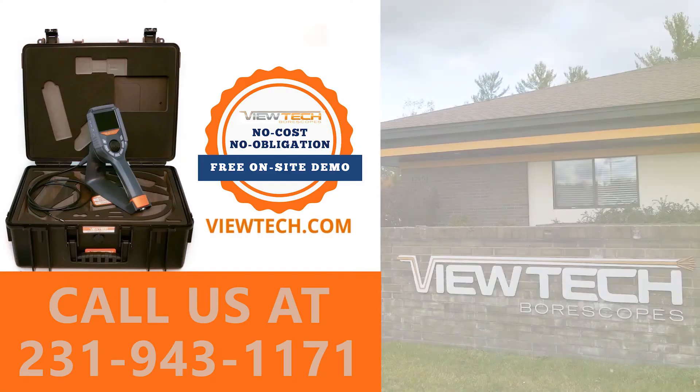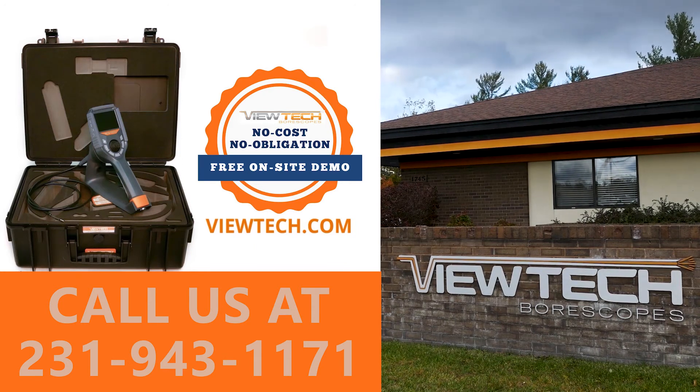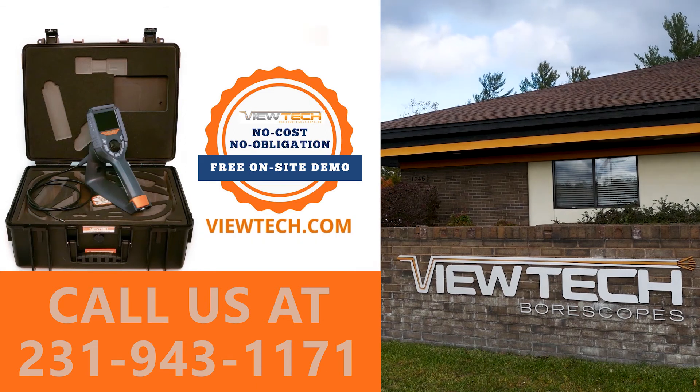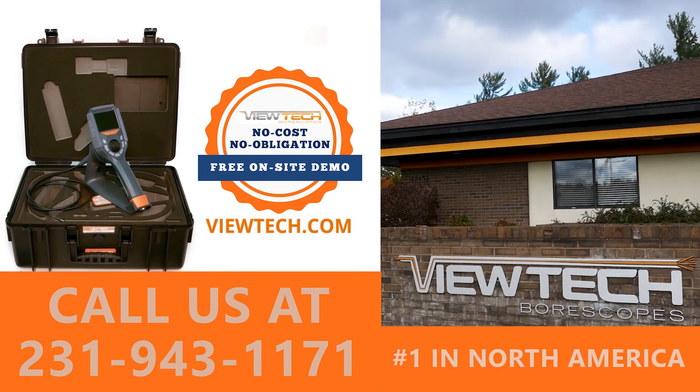The best way to experience the VJ3 UV Video Borescope is with our free on-site demo program. Call to speak with one of our knowledgeable Video Borescope experts and we will help find the best Borescope for your inspection needs. You will quickly realize why Vutec Borescopes is the number one seller of video Borescopes in North America.